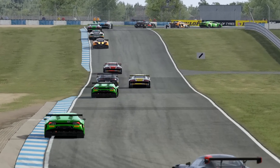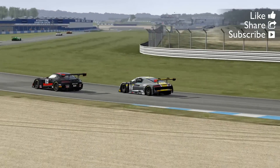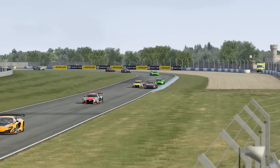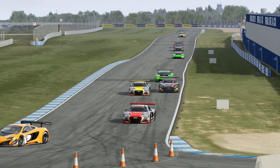I chose the Audi because it's a popular car and, frankly, the stock setup's a bit of a pig, but more on that later. My reasoning behind using Donington National is entirely selfish — it's a track I really enjoy, but more importantly it's a short lap which works better for the format of this video. So let's get started by taking a look at how the Audi performs out of the box.